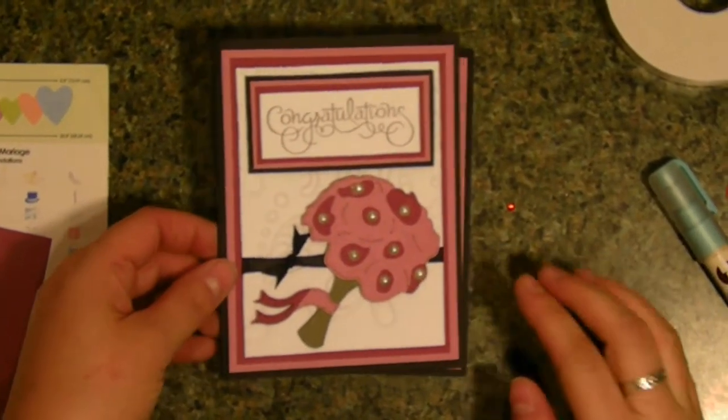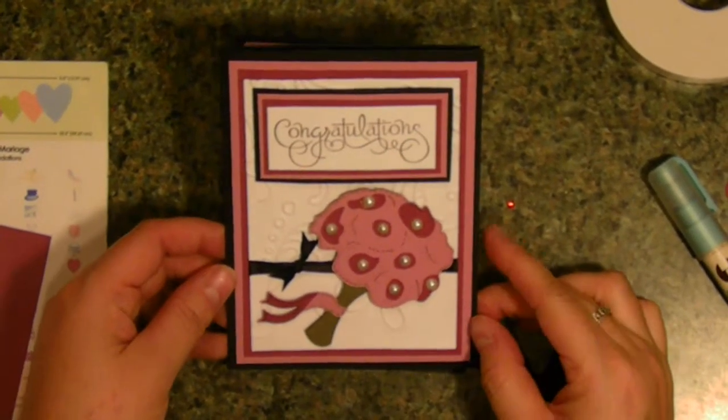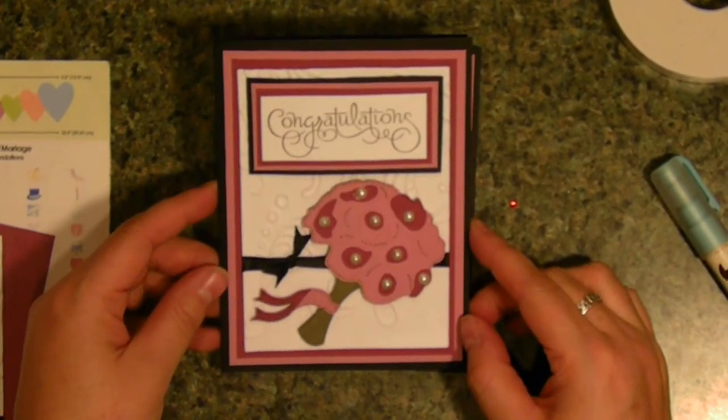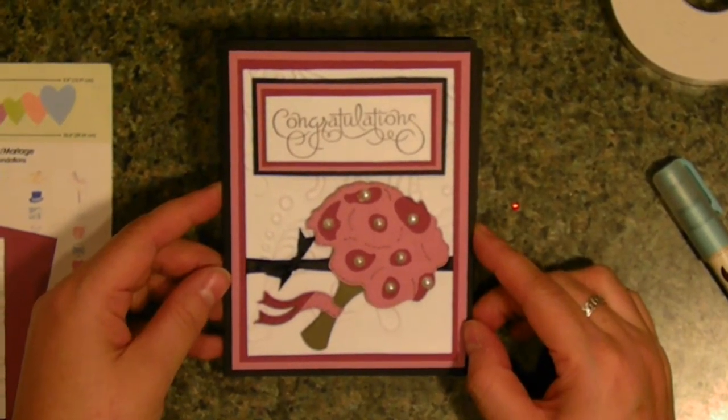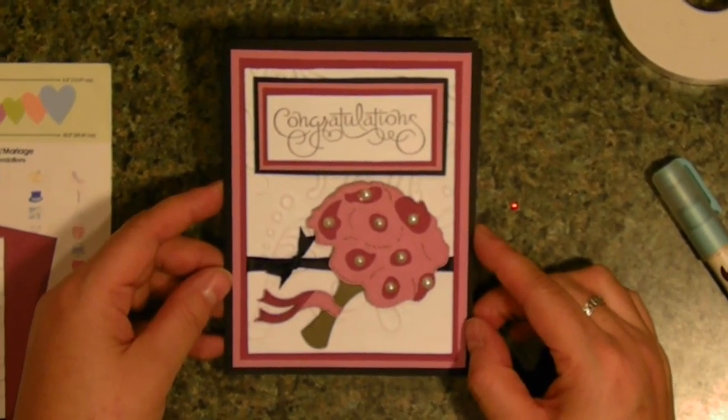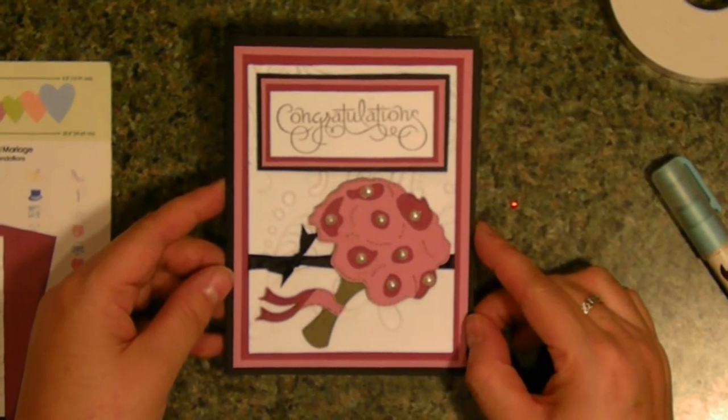Dean here with another cute, quick and simple card I made using my Cricut. I needed a wedding congratulations card to be mailed. However, I'm in the middle of a snowstorm, so I don't think it's going to get mailed until Monday. But here you have it — quick and simple.